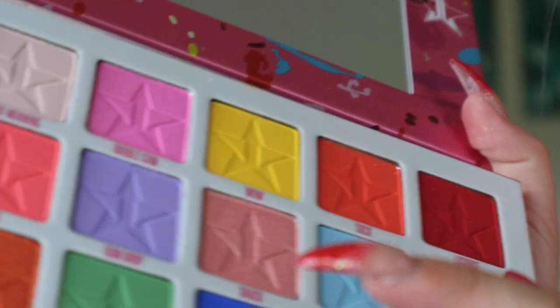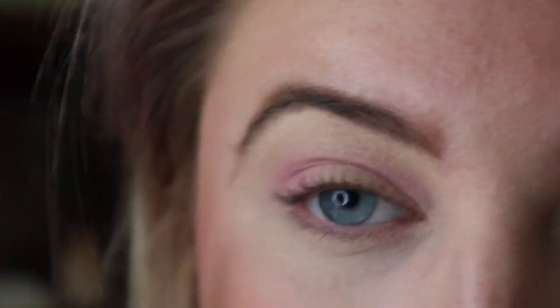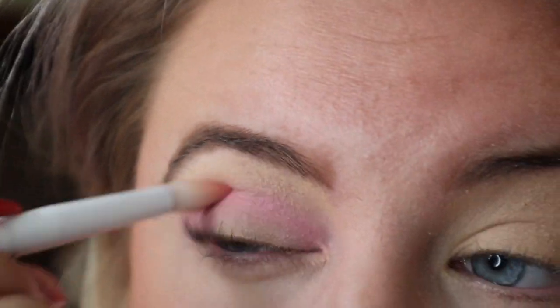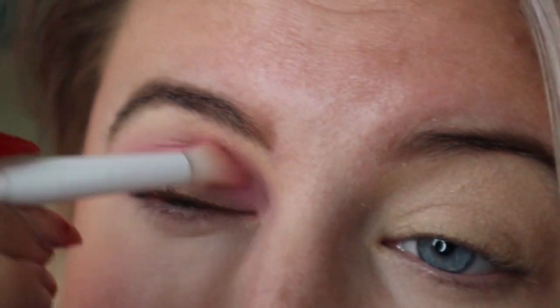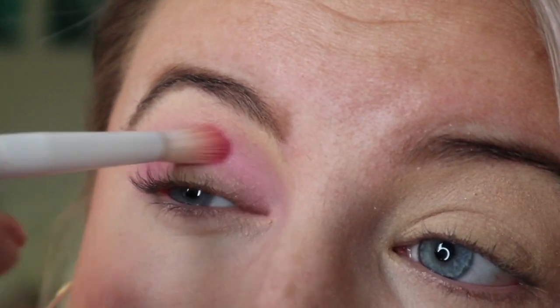With a little bit denser of a blending brush, I'm going to go in with Bubble Gum — that color right there — and kind of deepen the crease with that. The pigment is pretty good on this one. For such a pastel shadow, it's really hard to get the pigment formulated right for pastel colors like this. I'm going to just blend out the edges a little bit.